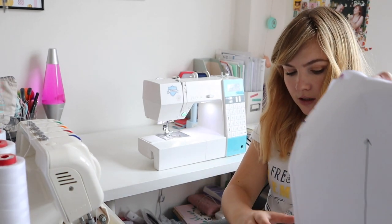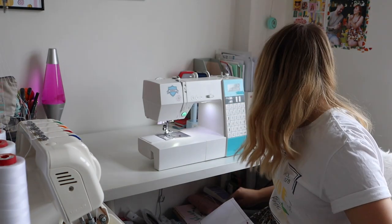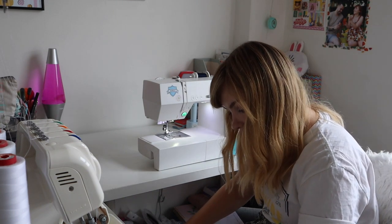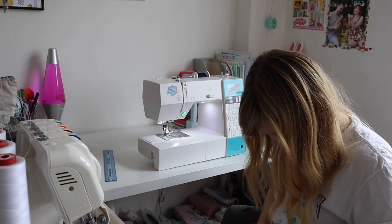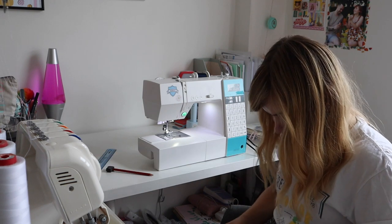I've just remembered I still haven't altered my pattern piece — I need to cut it off and take it up. What would I do without Sam? She reminded me to read the instructions!